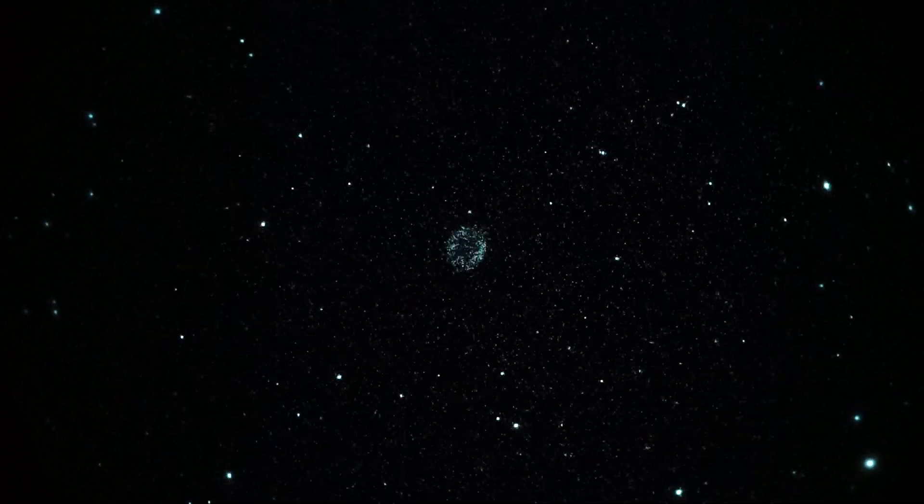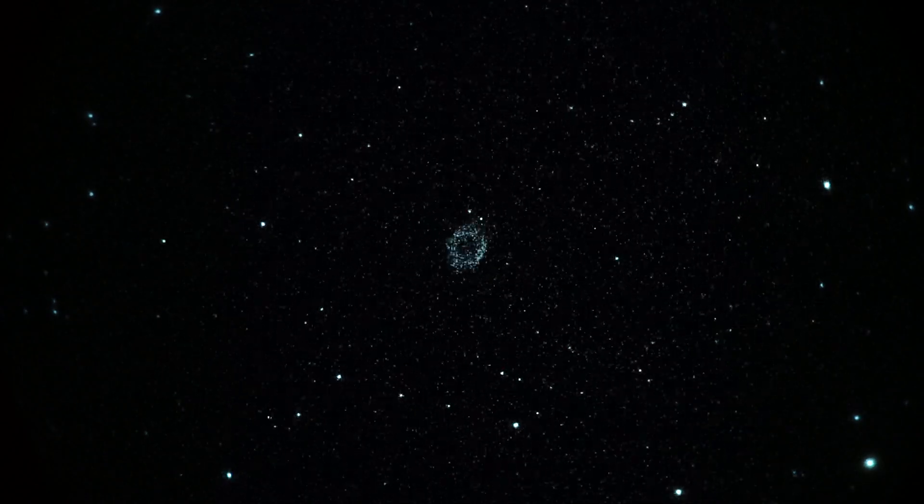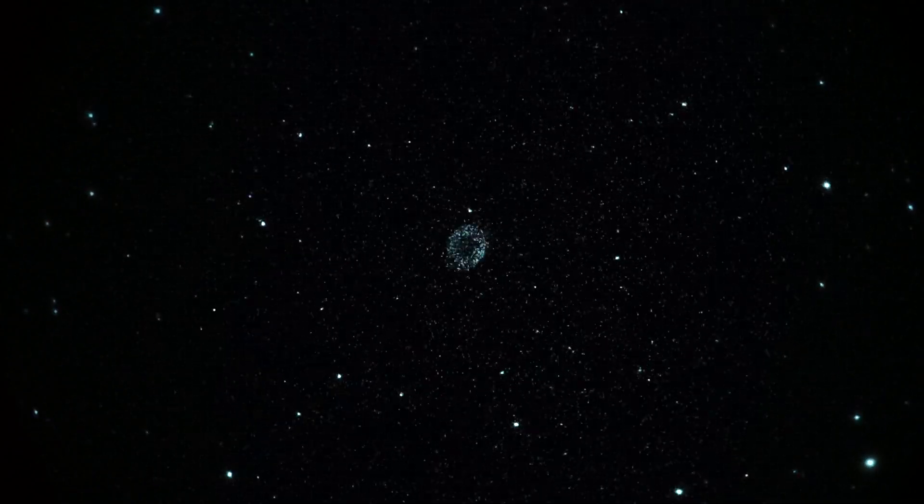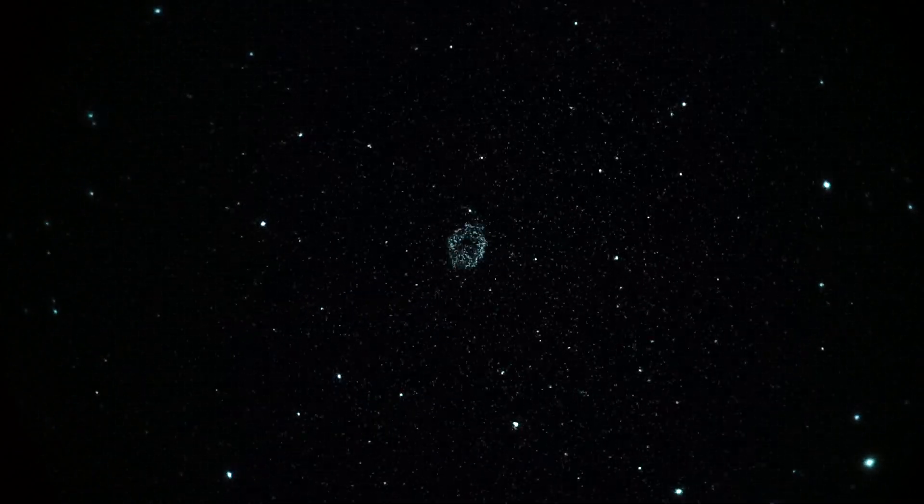We've got Take One here of M57, also known as the Ring Nebula, seeing it through a MILAN 250 telescope running at F9.2. Magnification is around 90, 92 power.